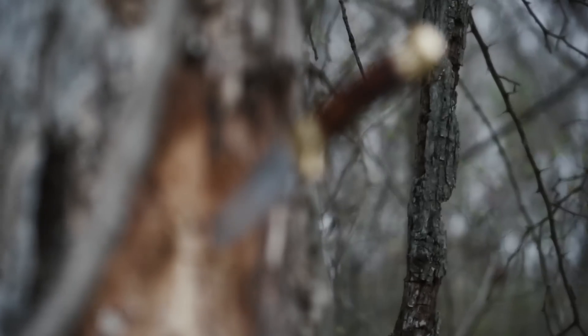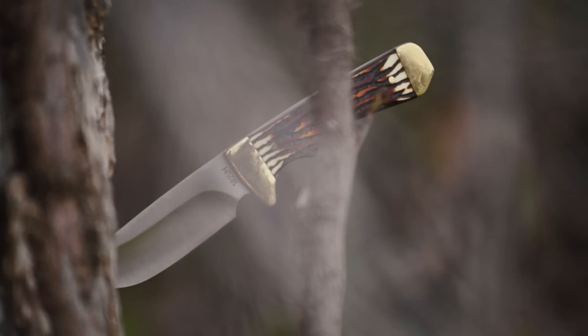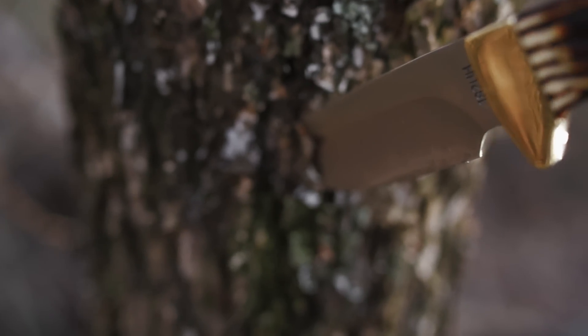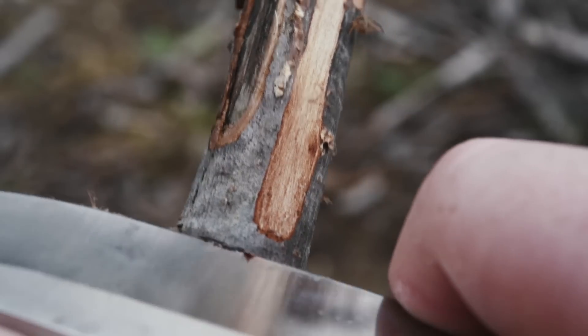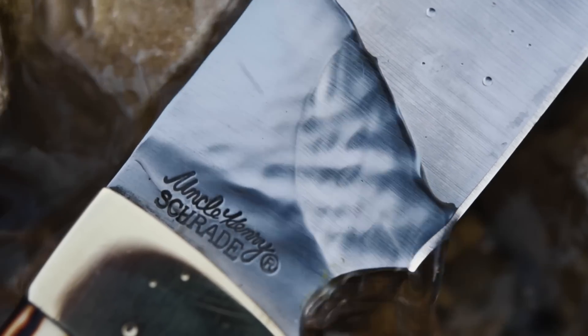Joining the long line of Uncle Henry signature collection classics, the 182 UH Elk Hunter is a full tang fixed blade knife capturing old-school looks in a rugged, dependable hunting and survival knife. Honed to a razor sharp edge, the nearly four inch drop point blade is fashioned from strong 7CR17MoV high-carbon stainless steel.